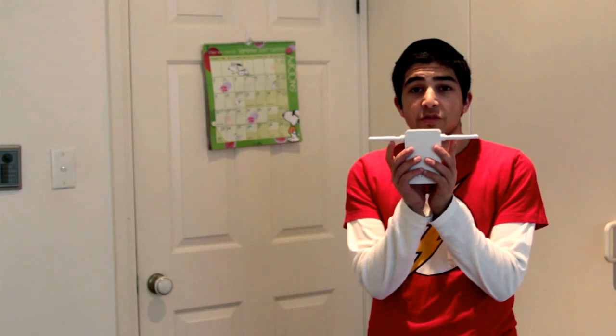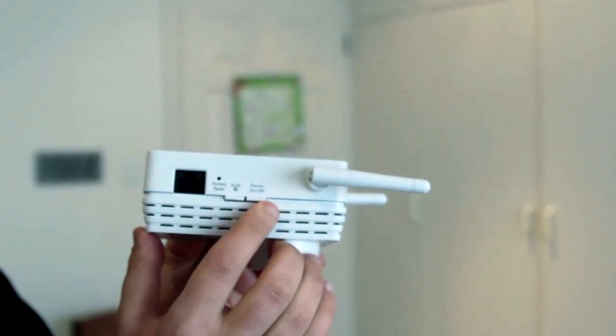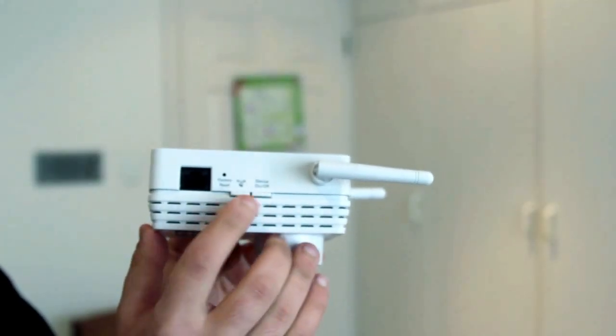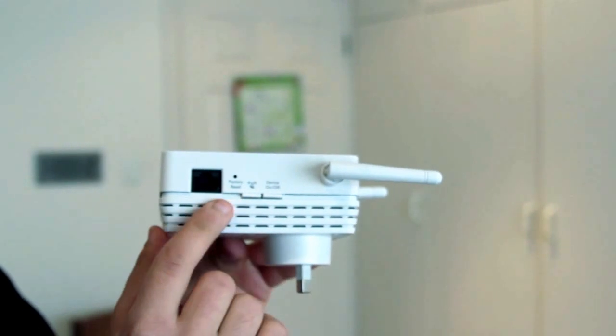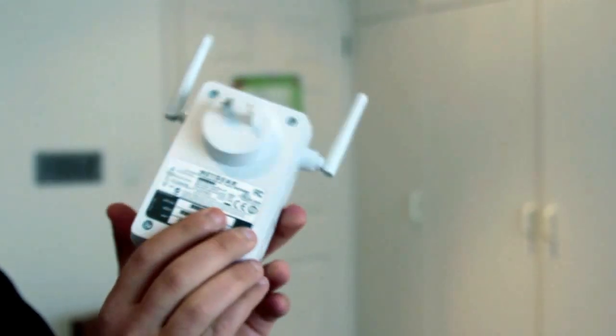It has these bunny ears which you flip upwards to receive the connection from your router. It has only two buttons on the device — a power button and a factory reset button. It also has an ethernet port if you want to plug it straight into your existing router.